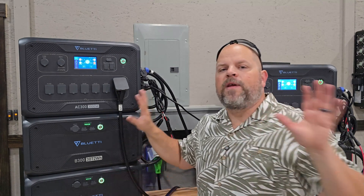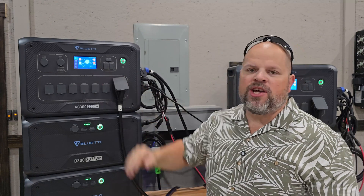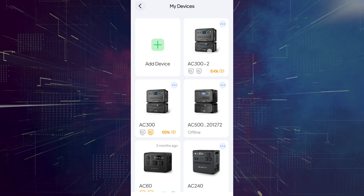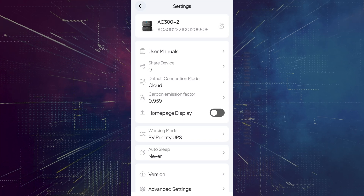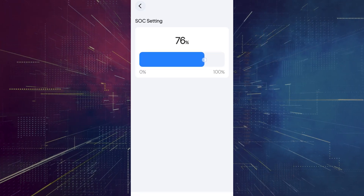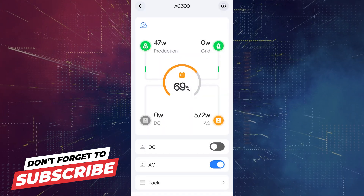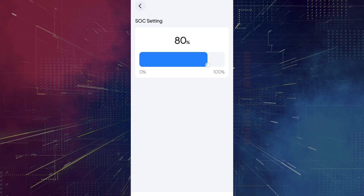Currently the units are set to PV Priority and only start grid charging at 30% or less. To change that, open the app, go to My Devices, and pick which AC300 to work with first — we'll go with AC302. Tap the gear icon at the top right, go to Working Mode, which shows PV Priority and UPS. I'm changing that to State of Charge and setting it to 90%, so it will charge from the grid up to 90%. Then I'll do the same for the other AC300, also setting it to 90% to get both units charged up.